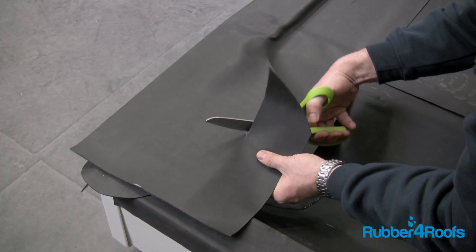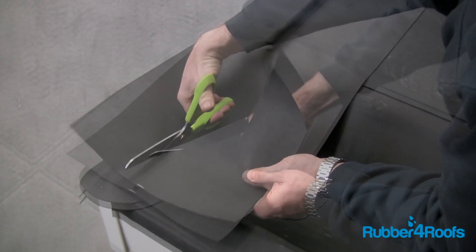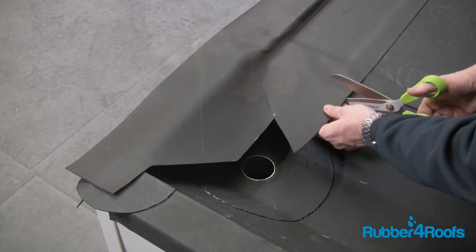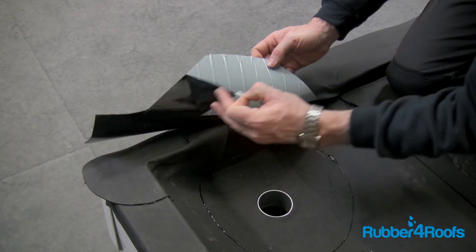An additional section of membrane can be heat welded into position to cover any pleats on the stop end if necessary. Wherever rubber membrane is to be bonded to rubber membrane, this should be heat welded and not stuck with FG35 primer.